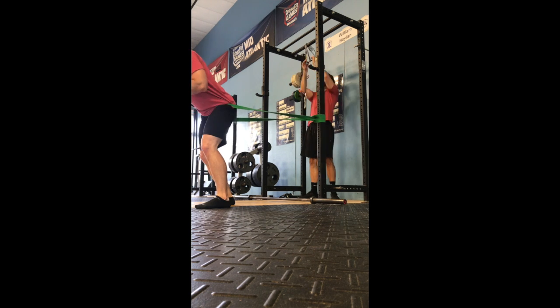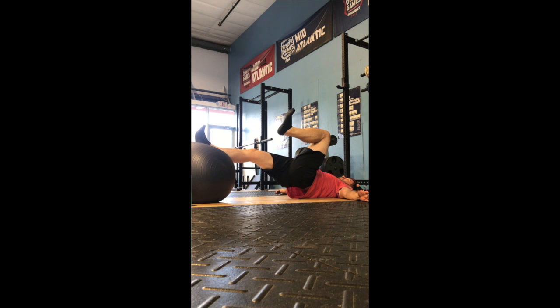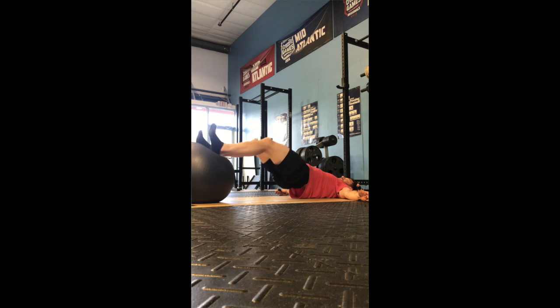This next video is band flossing for the hamstring — one of my favorite exercises. It's a single-leg stability ball iso hold: one leg at hip flexion, one leg straight. We're really just trying to prime that isometric hold for the hamstring.